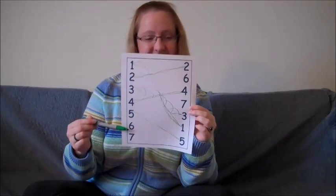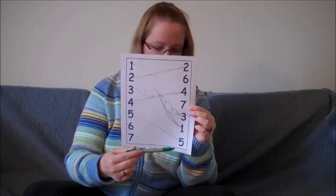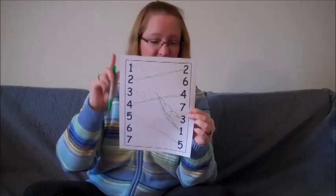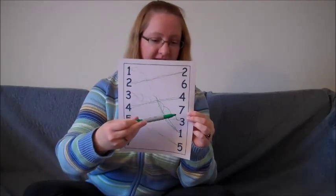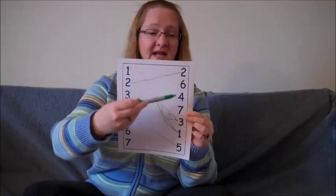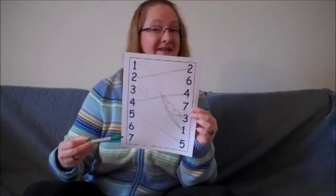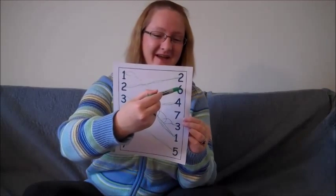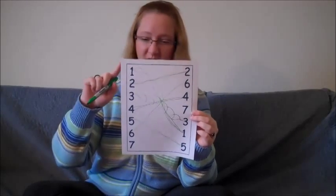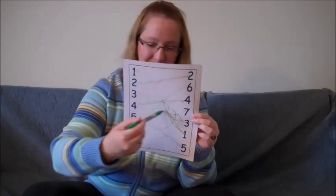Can we do the number six? Do you see it? I'm having a hard time finding six too. That's the five — it already has a line. The best way to figure this out is to see which numbers have no line. That number has no line to it — that's number seven, but that doesn't match the six. Oh, that doesn't have a line to it — I think that's our number six. It looks exactly the same. Good job! Let's draw a line. Vroom. Last but not least is the number seven. We just found that. Right there. Let's draw a line — let's make this one big circles. Woohoo.